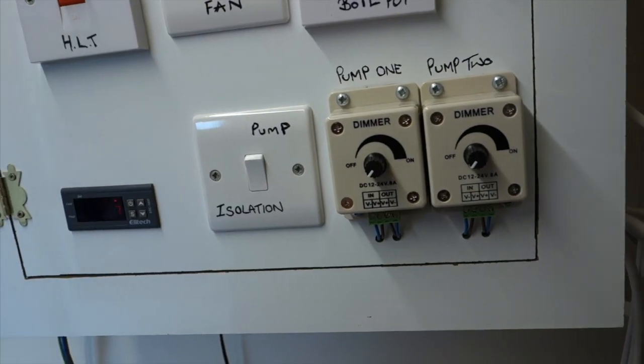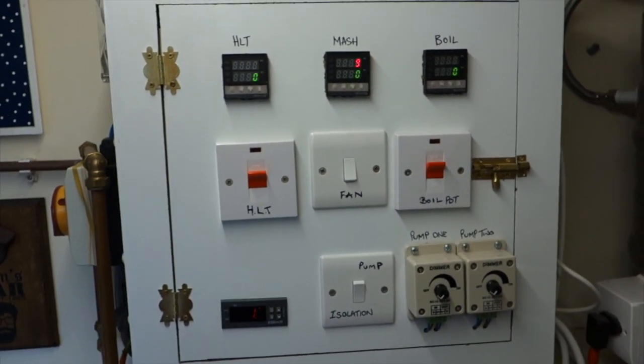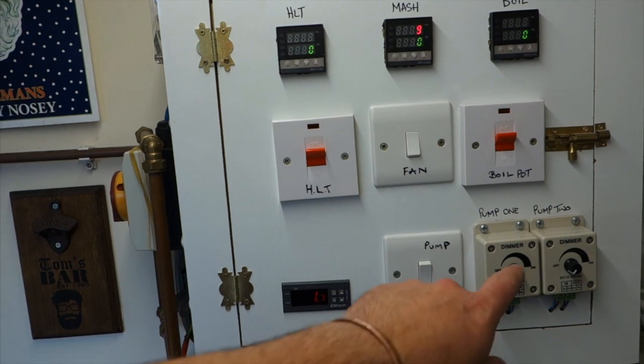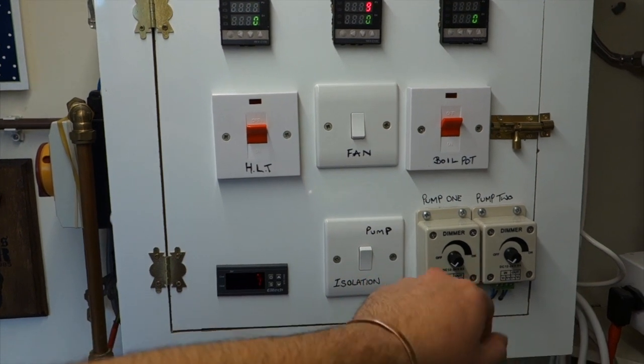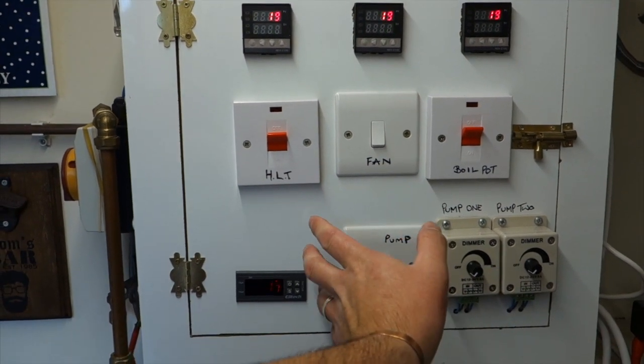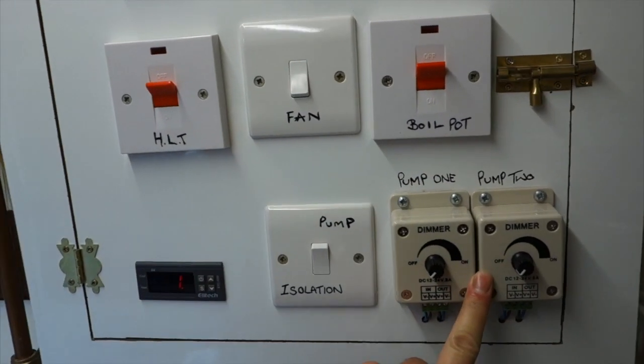I think the last update I did on the pumps was — we'd got them sort of in, but we hadn't wired them up, because I was waiting on dimmer switches and Gekka fittings. Well, the frigging dimmer switches arrived! So there was another switch which operated one of the old pumps — I got shut of it and pulled all the wires out of the buzz bars.